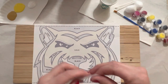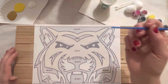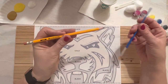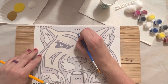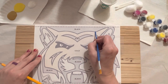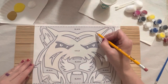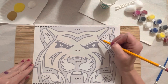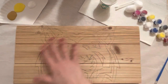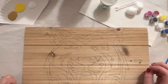Take some tape and secure everything so it doesn't move. You could also put tape on the top and bottom if you'd like. Take the end of your paintbrush or a pencil — you can use either one — and push down pretty hard, tracing the whole design. Then peel it off and you will see the design transferred. We are ready to start painting.